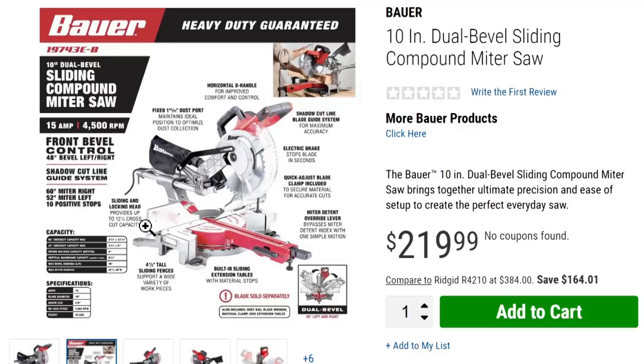A horizontal D-handle — yeah, that's nice, most of them have that these days. Electric blade stop — that's great, knowing the blade is going to stop moving within a second or so of letting off the power; that's a great safety feature. Quick adjust blade clamp included — that's your hold-down for your material. Miter detent override lever so you can easily slide it back and forth. Built-in sliding extension tables with material stops — I like that.